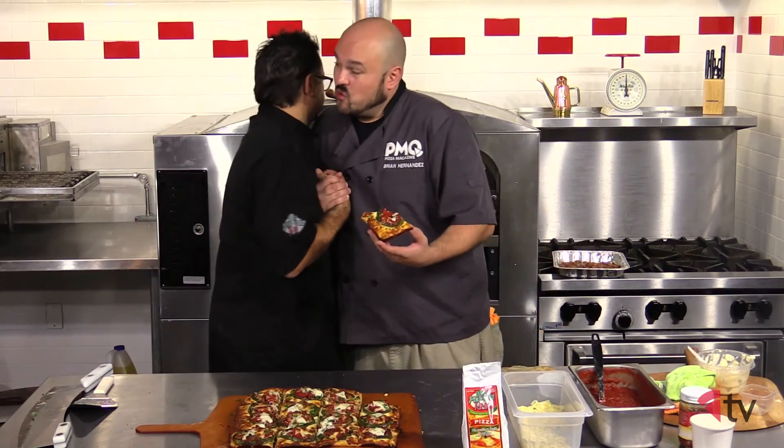Thank you guys so much for joining us here in the PMQ Pizza Kitchen. I'm your host Brian Hernandez, joined by my really good friend Mr. Gino Rago — Groupon U.S. Pizza team member, co-owner of Canino's Pizza and Via Pizzeria 123 in Chicago, Illinois. Go check it out if you're in the area. Arrivederci! Keep them ovens lit.